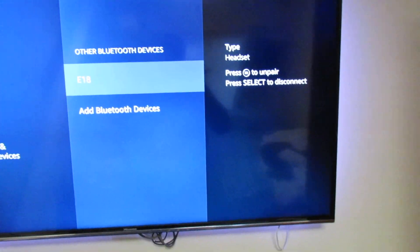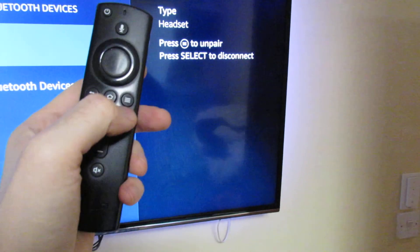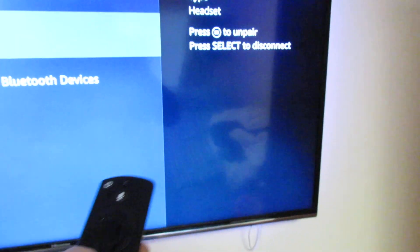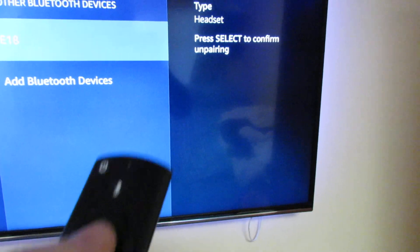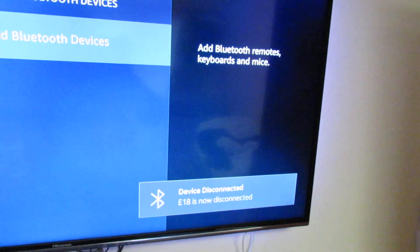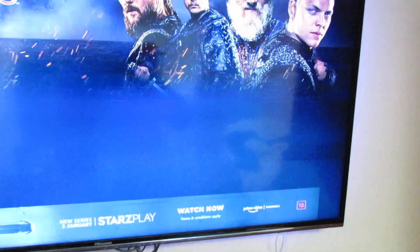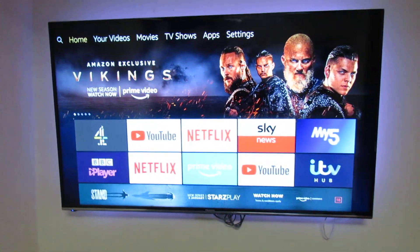To unpair it, you simply go onto this menu and select this button here, as shown, then press Select to confirm unpairing. It'll say it's disconnected.